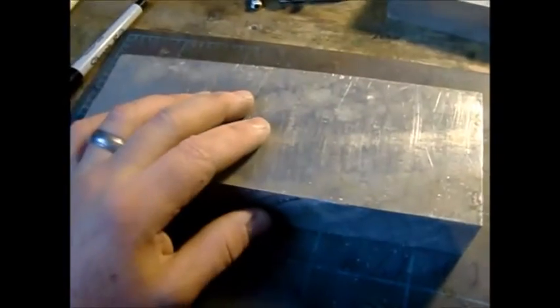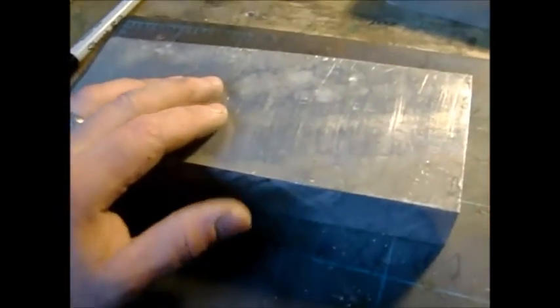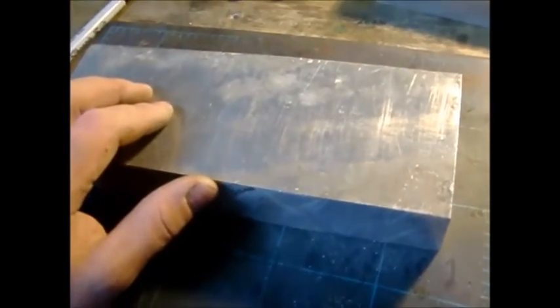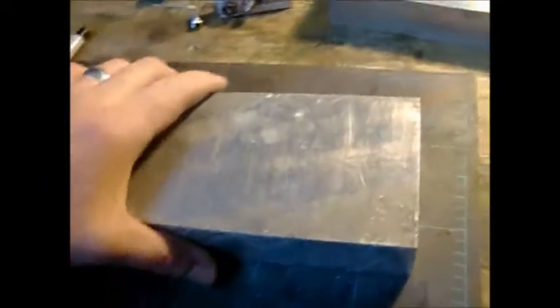That entire block was probably 24 by 24, and I miked it out and it was less than a thou difference all the way around the entire block. So it's a pretty nice block for a buck fifty a pound. I don't bother facing these sides — I'm just gonna square up the top and bottom; the sides don't matter.